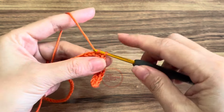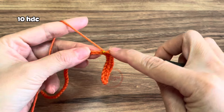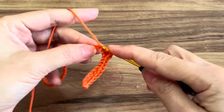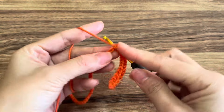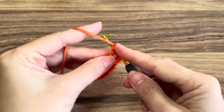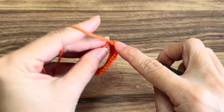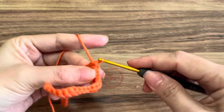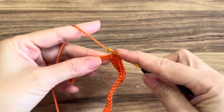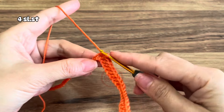Once you have four slip stitches, next will be 10 half double crochet in the next 10 stitches. After the tenth half double crochet, the next thing you will do is slip stitch again.